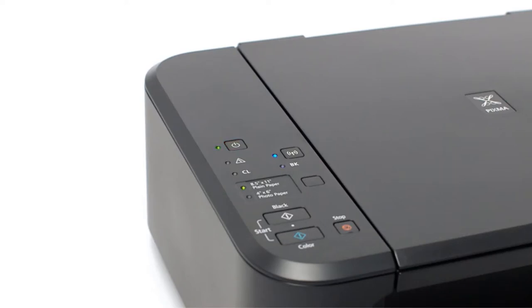The PIXMA MG3620 can print 8.5 x 14 inch documents and does borderless printing up to 8.5 x 11 inches. Its prints are sharp and accurate thanks to fine full photolithography inkjet nozzle engineering technology that creates 2pl ink droplets. It's an all-in-one unit, which means you'll be able to print, copy, and scan, thanks to the flatbed with 2400 x 1200 dpi optical resolution that can accommodate 8.5 x 11.7 inch documents.